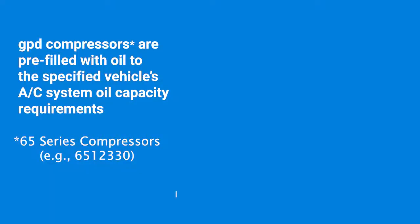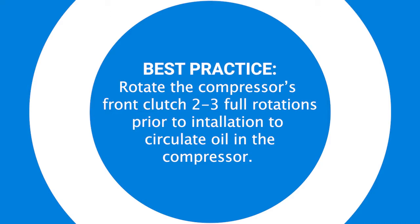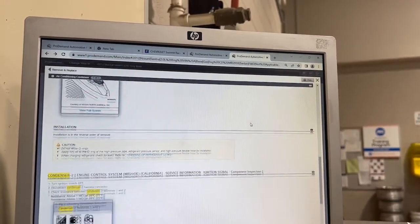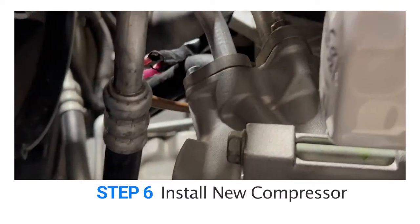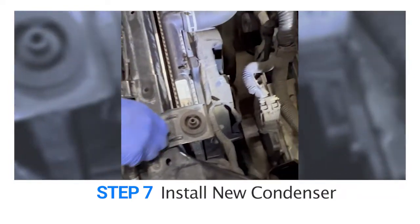Step six: install the new compressor. GPD 65-series compressors are pre-filled with the correct amount of oil for the system. Prior to installing the compressor, it is best practice to rotate the front clutch two to three full rotations to circulate oil inside the compressor. Do not remove port covers on the new compressor until it is time to install it. Always refer to manufacturer specifications for appropriate torque settings during installation. Now the suction and discharge hose lines and electrical connector should be reattached securely.